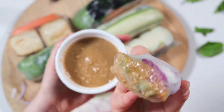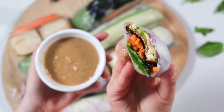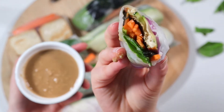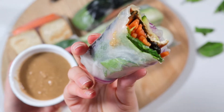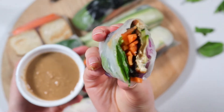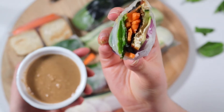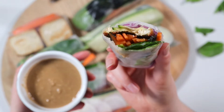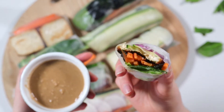By marinating your tofu overnight, you could definitely save yourself a few extra minutes of prep time the next day. These crisp fresh salad rolls are so full of savory, sweet, and salty flavor, plant-based protein, and loads of veggies. Did I mention how dang pretty they are? Perfect for any day of the week, these keep well in the fridge for up to three days, so leftovers can be a great workday lunch.